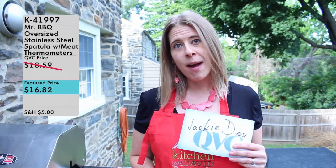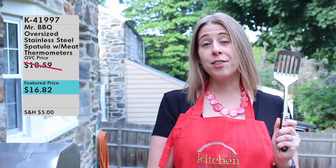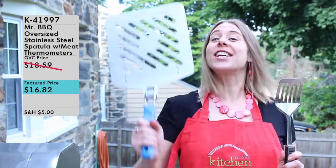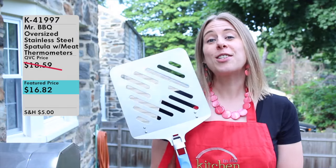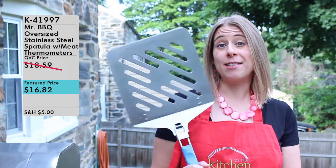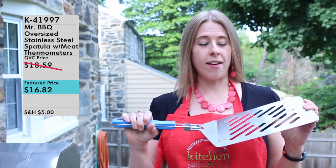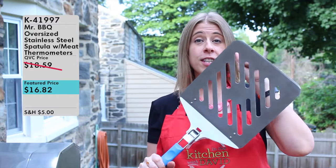I'm going to go ahead and grab it now and talk about some of the features. This is your standard household spatula — you've probably had one in your house and used it your whole life. This is the Mr. Barbecue stainless steel oversized spatula, so let's talk about why this spatula is much better than your standard household spatula. The first thing I want to point out is that it is a very large, oversized spatula.